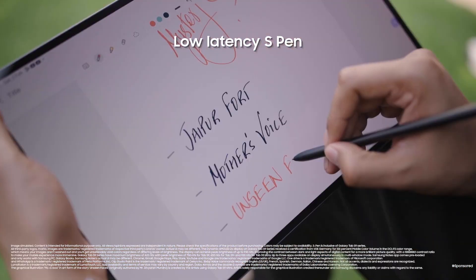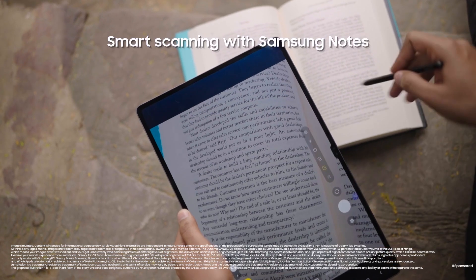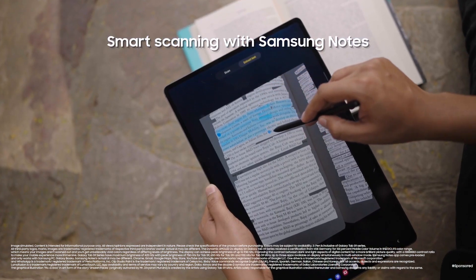Having the Galaxy Tab S9 Ultra with us made a huge difference to our creativity. We could collaborate, take notes on Samsung Notes, and the best part about this device is the smart scan feature. We could just put a book underneath and scan everything, and the text is right there in our notes. For writers like me who slack off a lot, this saves a lot of time.